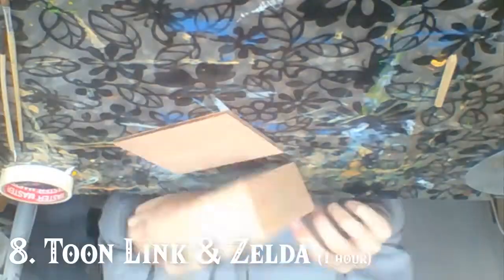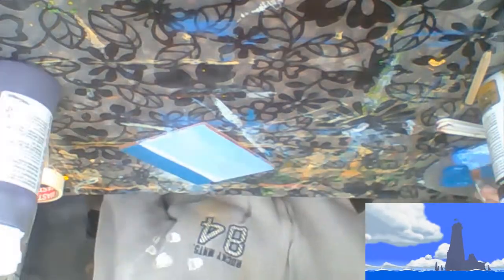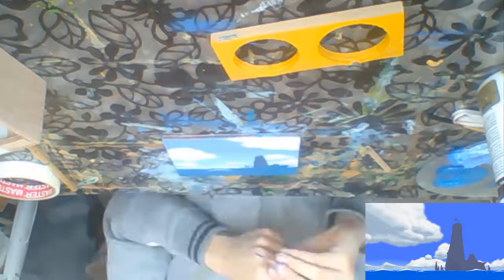This piece was for Toon Link and Zelda from The Wind Waker, so obviously I drew them on the beach overlooking the great sea. At this point I really started to get a feel for painting skies — making the canvas blue and while the paint is still wet going over it with white paint from bottom to top. I used more paint on my brush making the clouds this time, which makes them look more toony like the GameCube version of the game. I added a silhouette of Dragon Roost Island in the distance and the iconic Wind Waker waves.